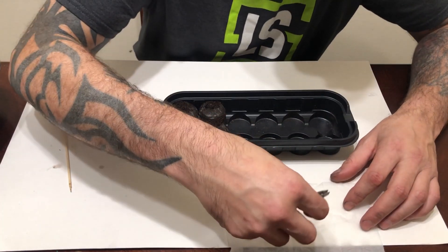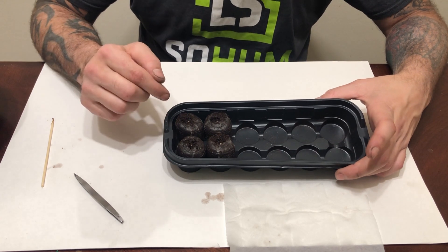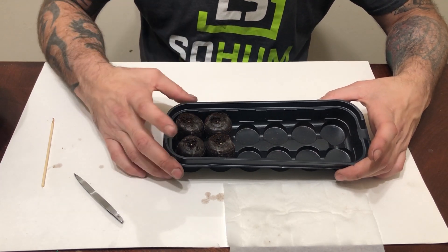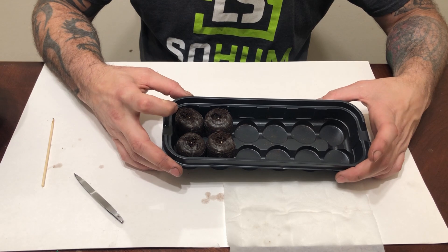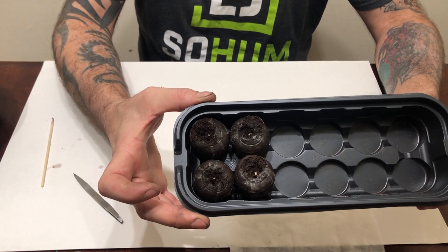What we end up with is the four Jiffy cubes with the taproot inside the substrate, and just the very tip of the seed sticking out the top, as you can see.